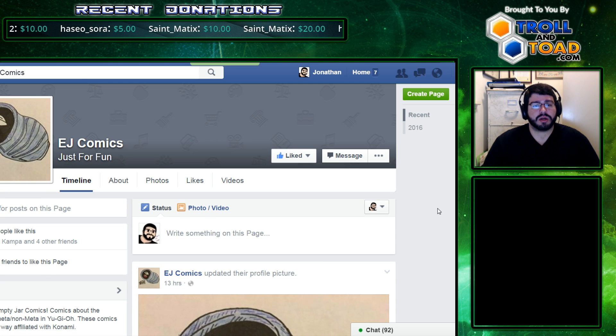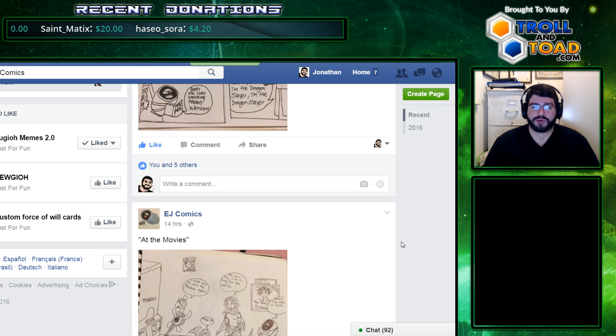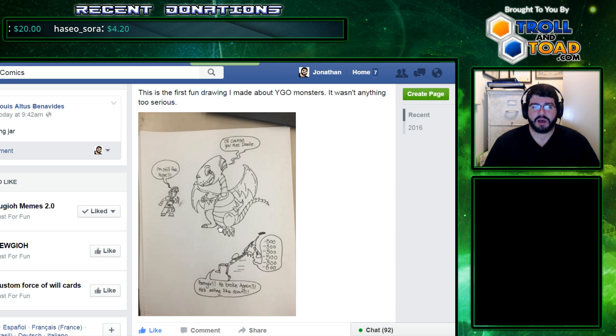We have Empty Jar Comics, and he's a guy who just started up in the community — only 76 people so far. But we've seen his posts in Zodiacs reach over 300 likes and 200 likes, and he's got some really good comics.